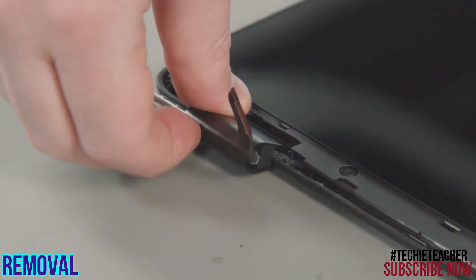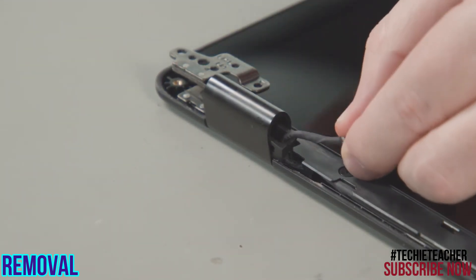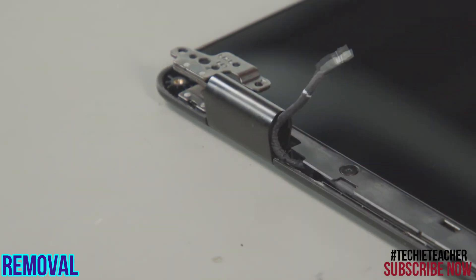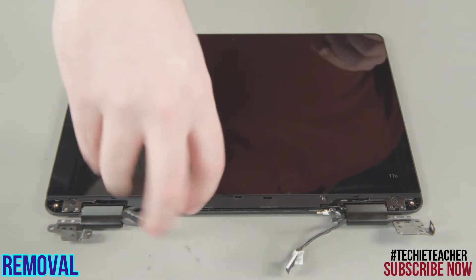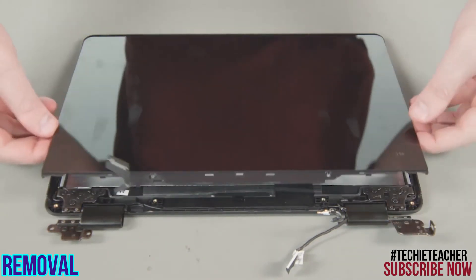Fold the left hinge upwards. Pry out the hinge rubber and pull the LCD cable out of the hinge. Fold the left hinge downwards. Remove two screws from the LCD panel. Slide the panel downwards to unlock it and lift the panel from the LCD unit.